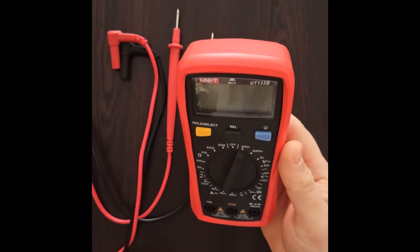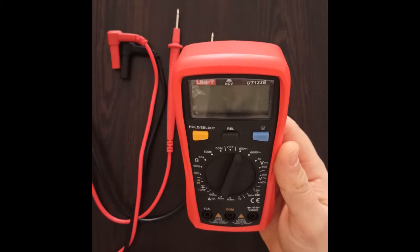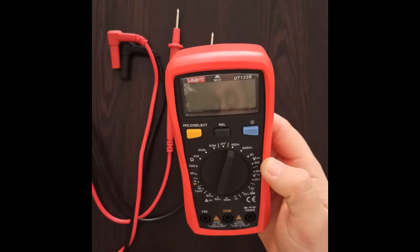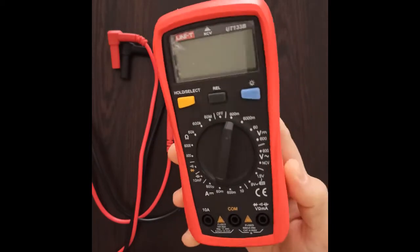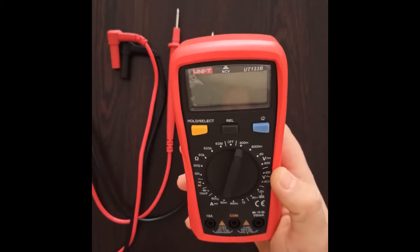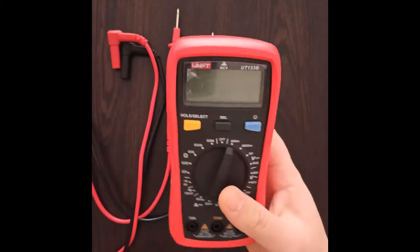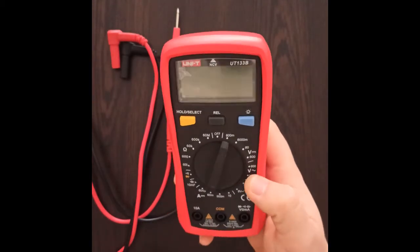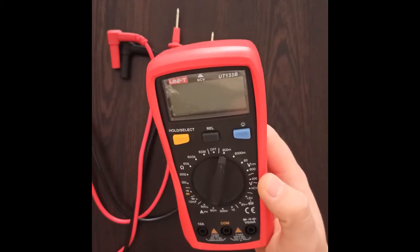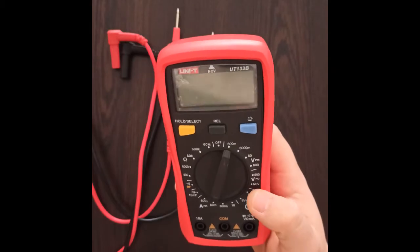Hey guys, welcome back to my channel SKK Engineering. If you haven't subscribed already, now is the time to do it. Also give this video a thumbs up. I want to mention that this video is not sponsored by any means — it only represents my opinion based on my work with this particular multimeter. The brand is UNIT and the model is 133B.